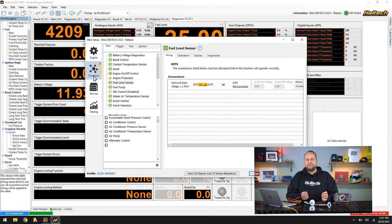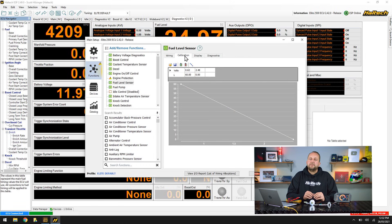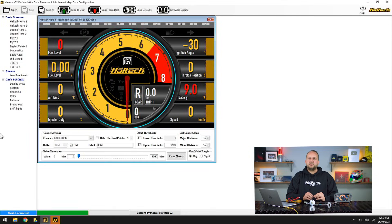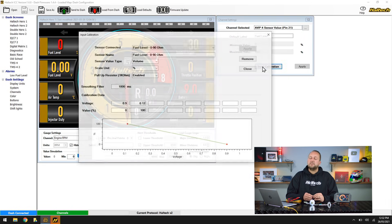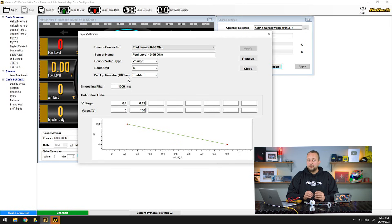To get this information into the ECU software, go to main setup, functions, then choose fuel level. Select the analogue input you're using and go to the calibration tab — this is where you enter the volume of fuel versus the corresponding voltage. To display 0 as 100%, just change the lower scale to 0 to 100 instead of 0 to 60 for gallons or litres. To calibrate fuel level in the dash, go to channels, AVI-P4 sensor value, fuel level, then click input calibration. This is where you'll find the fuel level sensor calibrations — select the default that corresponds to your fuel level sender, push your calibration in and you're ready to go.